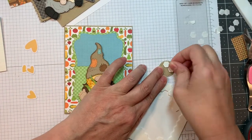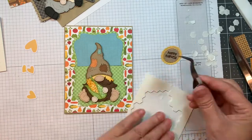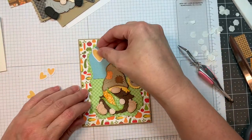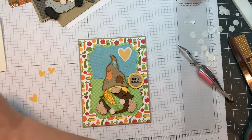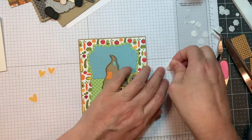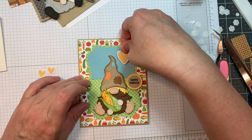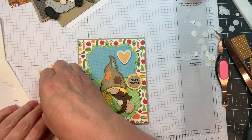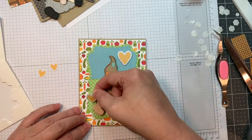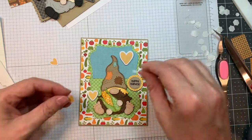It says 'Happy Harvest.' I'm using art glitter glue and my Stampin' Up Dimensionals to pop that on using my reverse tweezers. Happy Harvest is kind of cute with the background paper — it's like a harvest with your little scarecrow. Now I'm going to pop up these little hearts from the Doodlebug Pumpkin Spice Odds and Ends pack. They come with all these little die cuts that are just amazing for making cards and adding embellishment.